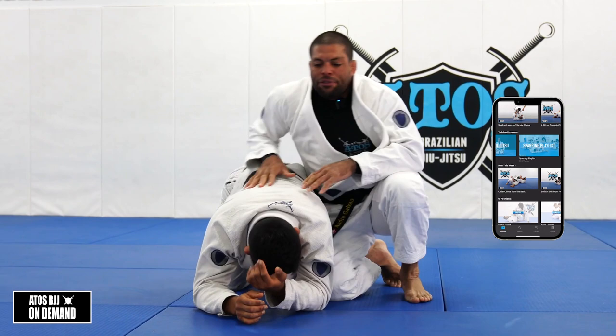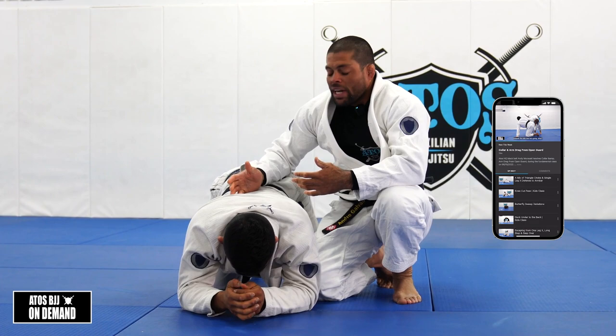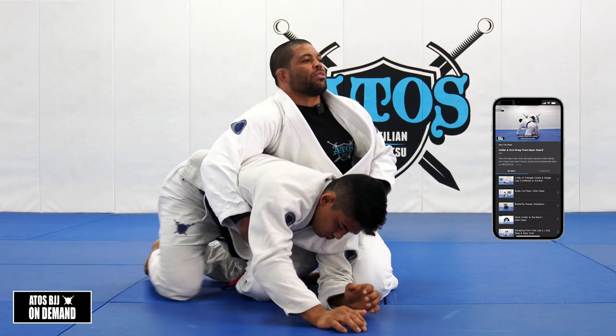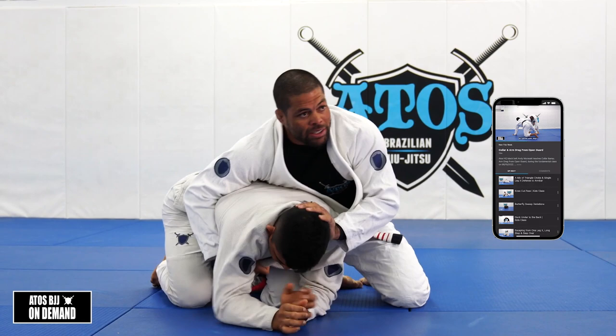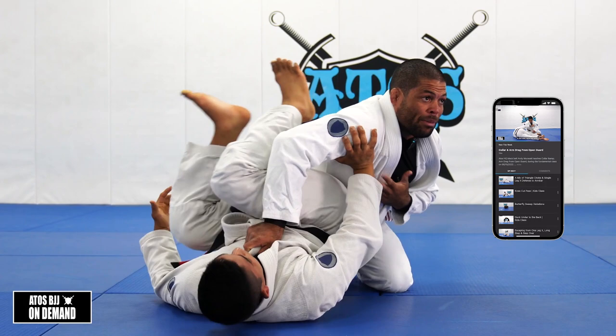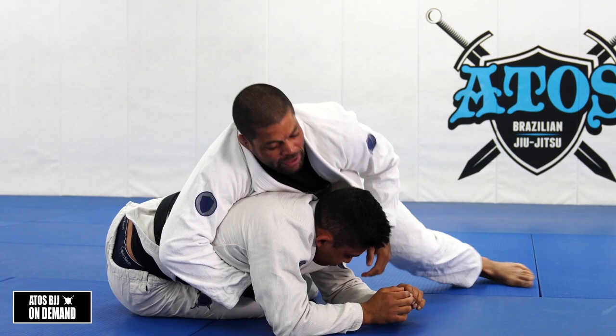You gotta identify who you're fighting. Sometimes you're fighting a flexible opponent, sometimes a stiff opponent - someone that doesn't have a lot of flexibility. Usually guys that don't have flexibility, the way they escape, they face to you. But if you are flexible, you're gonna start stacking yourself like this, and this is actually the best way to defend. Because now his back is on the floor, he's hiding his back from me - my chest is far from his back. On the first occasion when he tries to face to me, my chest is always on his back.